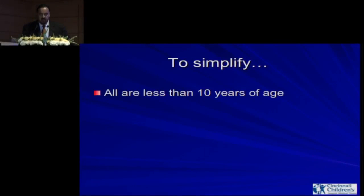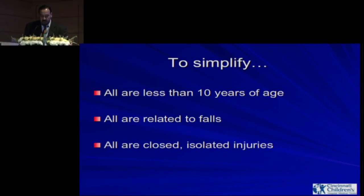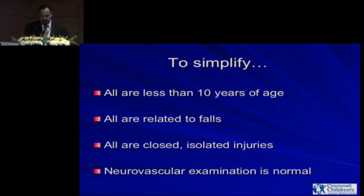To simplify, if you look at the literature, what gets missed on elbow injuries are in kids who are less than 10 years of age. They all had falls. They are all closed, isolated injuries, and neurovascular examination is normal.